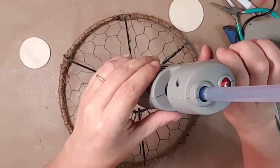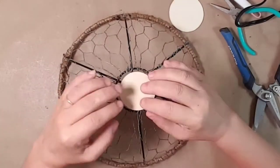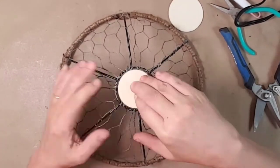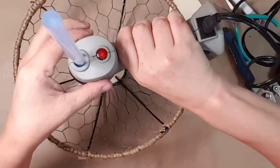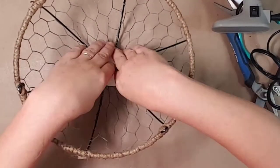For the bottom of the basket, I used two round pieces of wood. I couldn't find the same size round pieces, so I glued the smaller one to the middle on the bottom side of the basket and the larger one on the top.